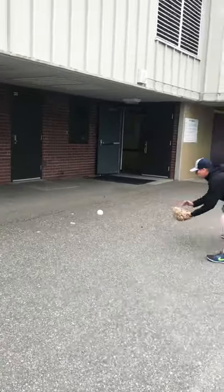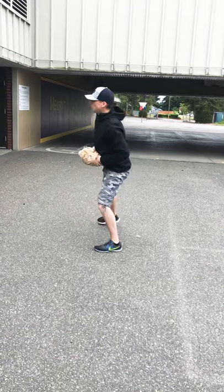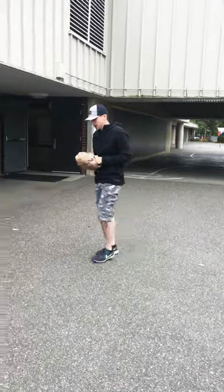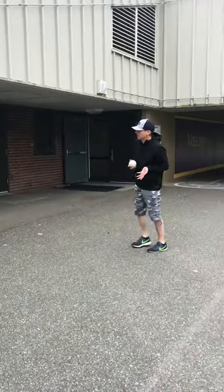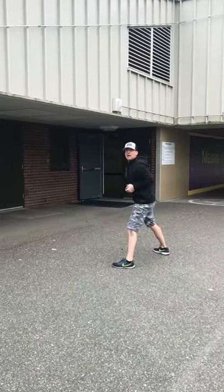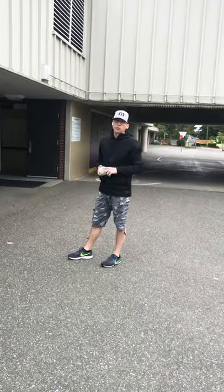This is a good drill to do because you can do it by yourself and all you need is a glove, a ball, and a wall. That's it. Now if you don't have a glove, it's okay — you don't need a glove, you can practice the same thing. If you don't have a ball, you can use a tennis ball, any kind of ball will work, a racquetball.